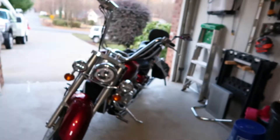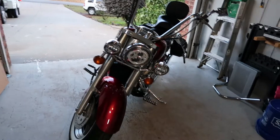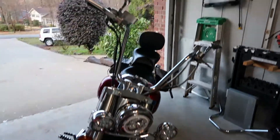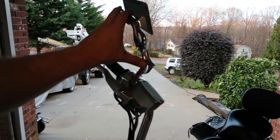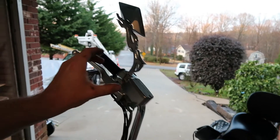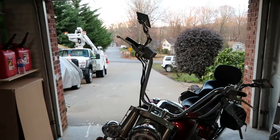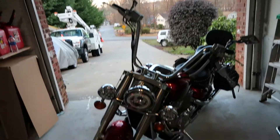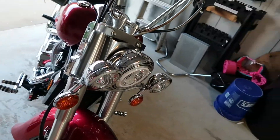So here it is guys, hope you like it. Those are the 14 inch apes. I want to do something a little smaller with a smaller mirror — those are a little too tall. Those are 14 inch. They're made for a Harley, 81 inch mounting bracket. It'll work too.